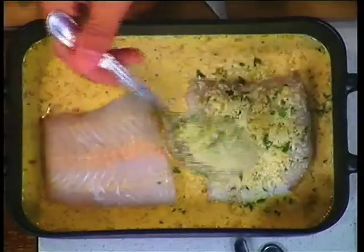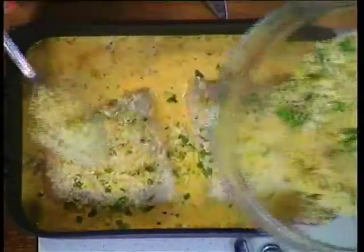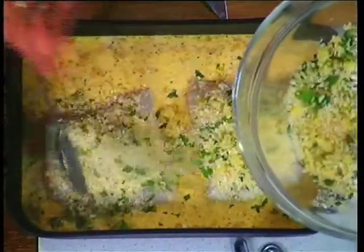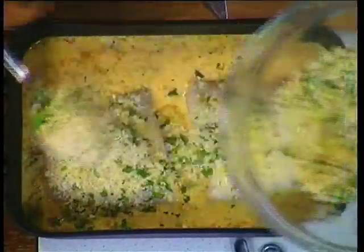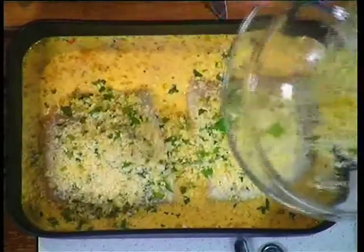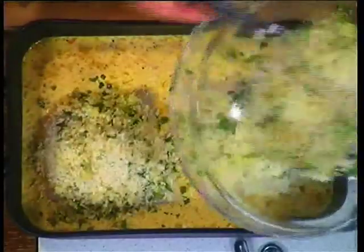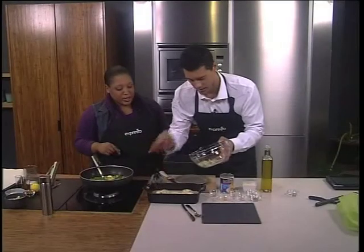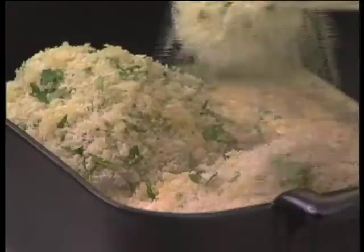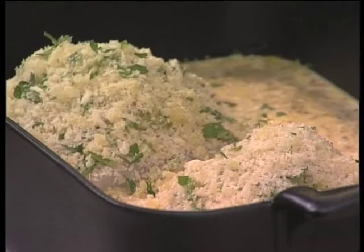I want a high pile because then it goes very crispy on top, and you still have succulent breadcrumbs underneath. Preheat your oven to 200 degrees, then bake it until the crumbs are very crispy. The fish will steam in the evaporated milk, so it'll stay very moist but also go very crunchy. Once it turns brown, it'll look like that — go get that one from the oven for us.